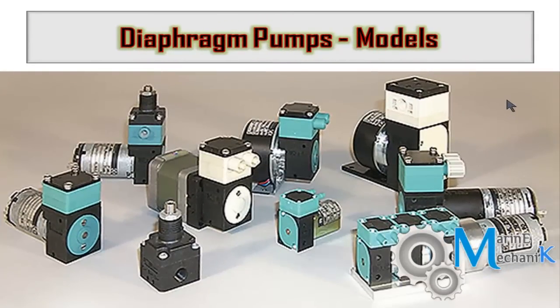Here are various models of chemical dosing pumps or bilge pumps driven by an electric motor. These have the advantage of altering the stroke — meaning the amount of chemical injected into the feed line of the boiler or freshwater generator can be varied. We will see a simple animation of how changing the eccentricity or stroke of the pump varies the quantity delivered.